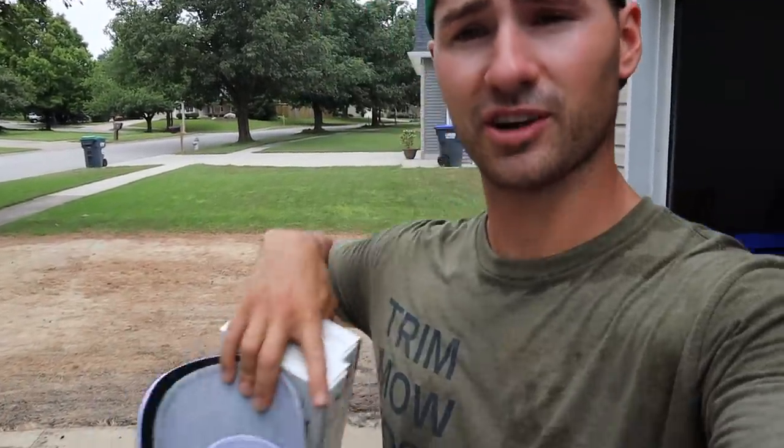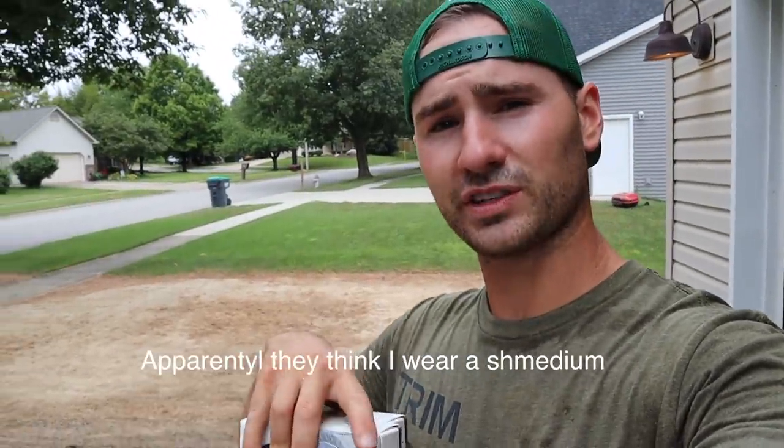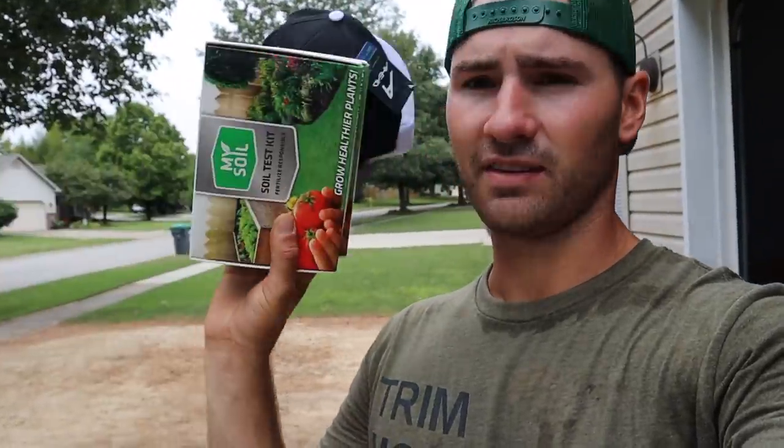Comment down below your lawn care order — trim, mow, edge, blow, or whatever yours is. The Lawn Tools sent me this shirt and they have different orders. I'm going to pick some random winners. I've got a couple hats, I've got some soil test kits, and I've got more where this came from. The next video will be the seeding and I'm going to give away more stuff, and in the video after that as well, because I have a lot of stuff to give away before fall is over and winter is coming.